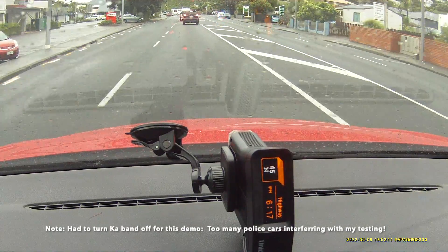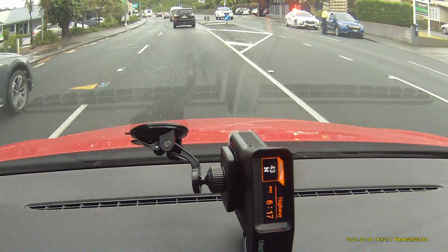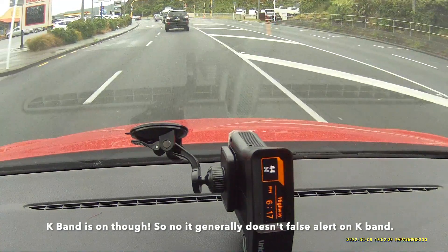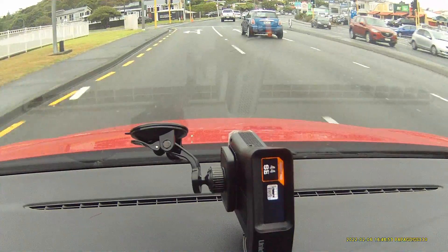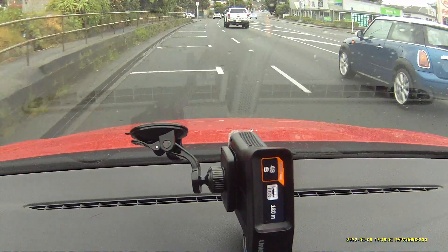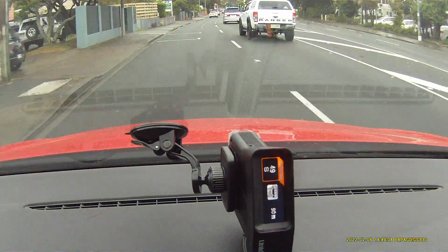There we go — there's that police car. They're out looking, been like that all day. I've got KA band turned off on the mount just because I'm doing this GPS testing. I've got a bus lane alert — I just had a bus lane alert just here. This is what the new bus lane system looks like on this new firmware.